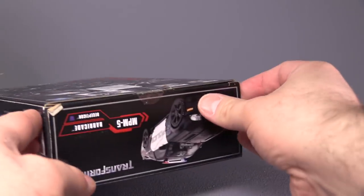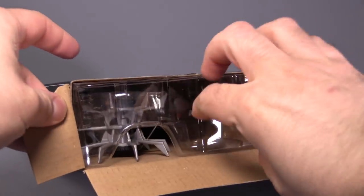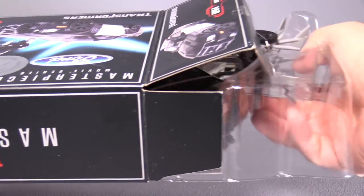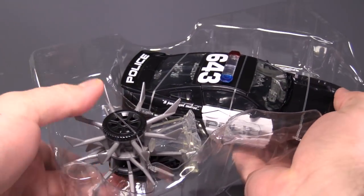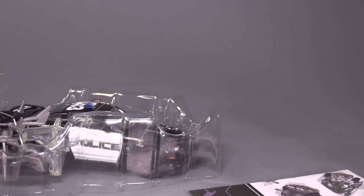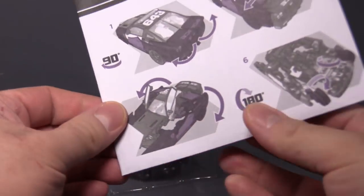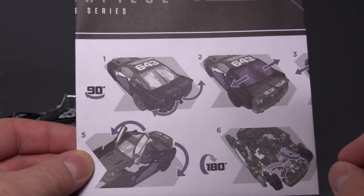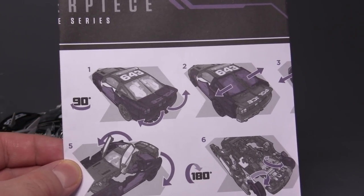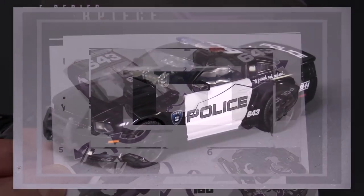Rip that open, pop it open, slide it out — and what do we have inside? We have his wheel accessory, the figure itself, and his instruction manual, which, just looking at it out of the box, appears to be nice, big, and legible. That means Takara did the instruction manual, not Hasbro.